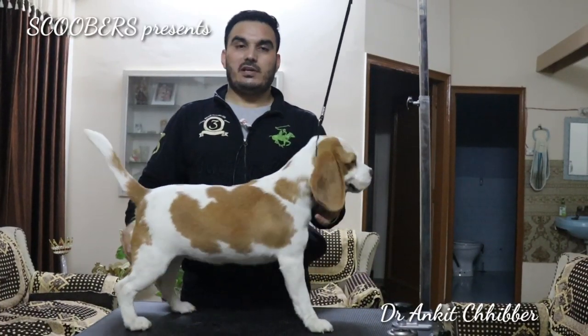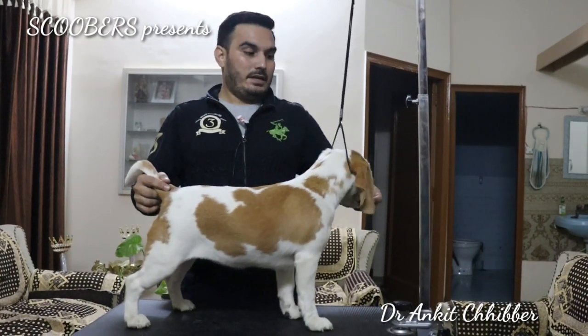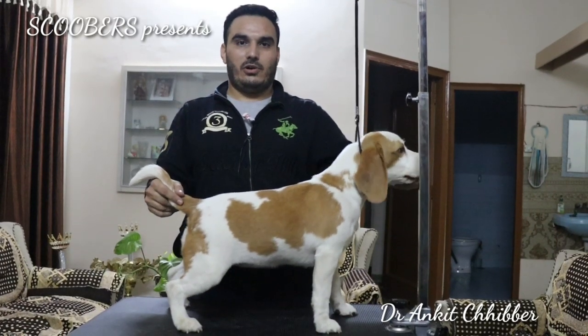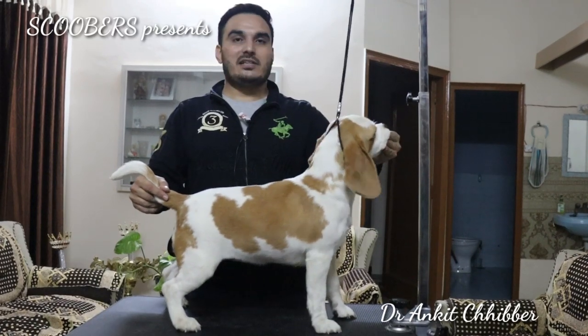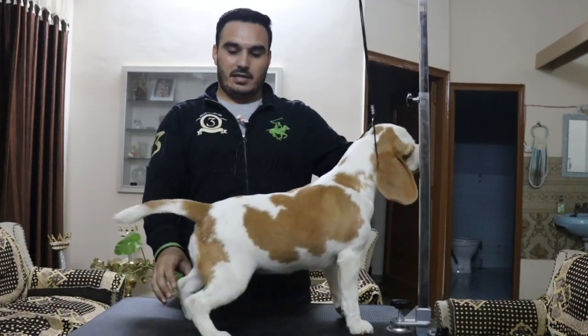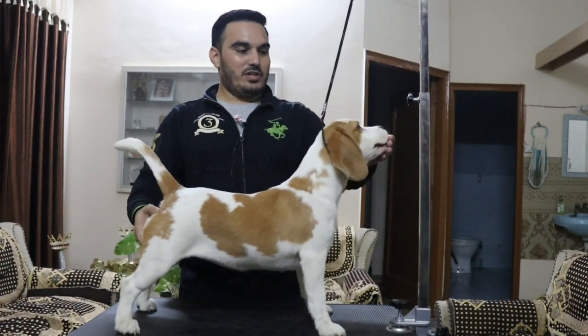Hello, my name is Dr. Ankit Shibbar. I am a veterinarian and basically a pet practitioner. My childhood has been spent with dogs, and I have also chosen my profession with it — I have chosen dogs.